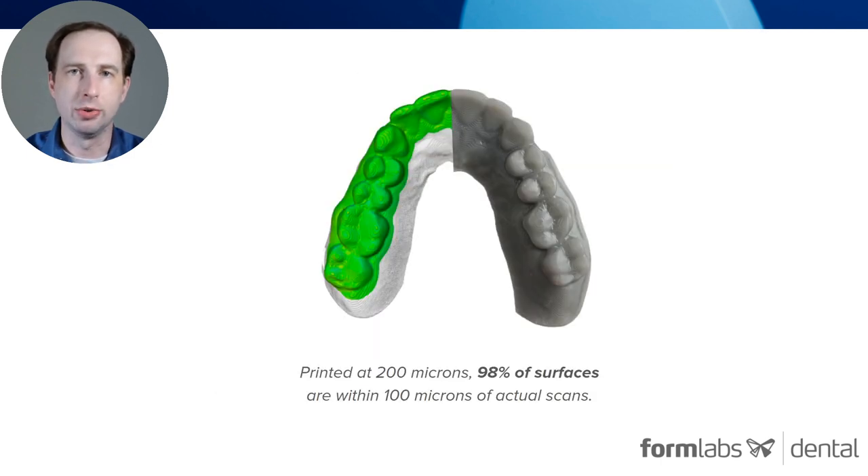The accuracy we were able to achieve with this resin has exceeded my expectations. At 200 micron layer height, it's 98% within 100 microns of the original surface. And on our Draft 100 settings, we saw almost 90% of surface cross-arch within 50 microns.